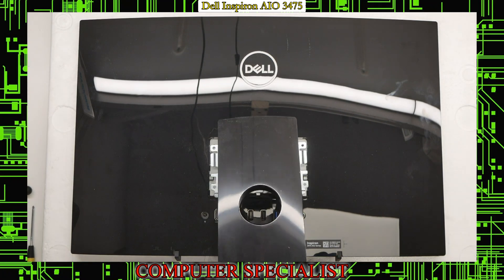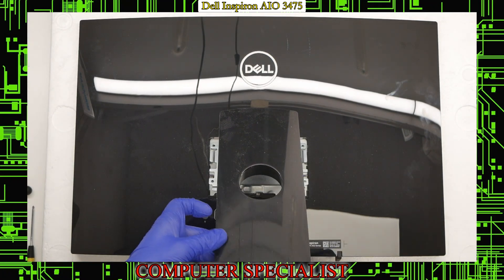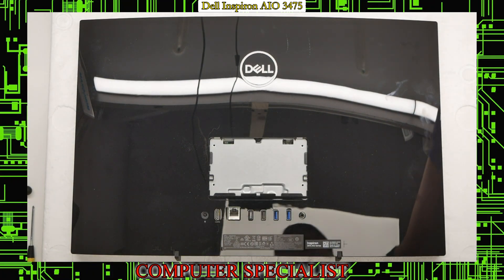Once those are removed, you can take the hinge completely off — lift it up at this angle and it should pull right out. Set that off to the side. Also make sure there's nothing plugged into the USB ports, as that can interfere with removing the back plastic.